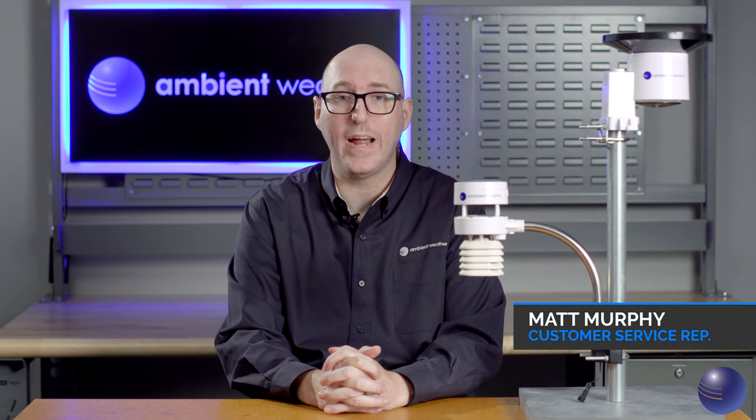Hi, this is Matt Murchin from Ambient Weather and I'm going to be showing you how to reset your outdoor array for your WS5000 weather station.